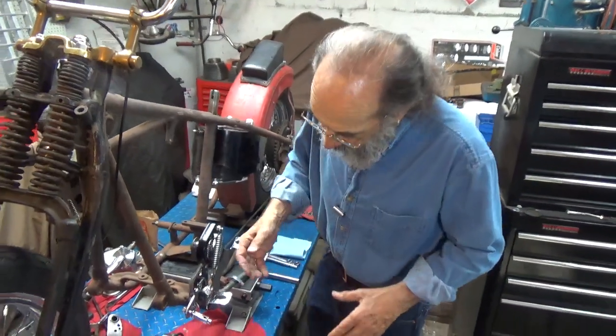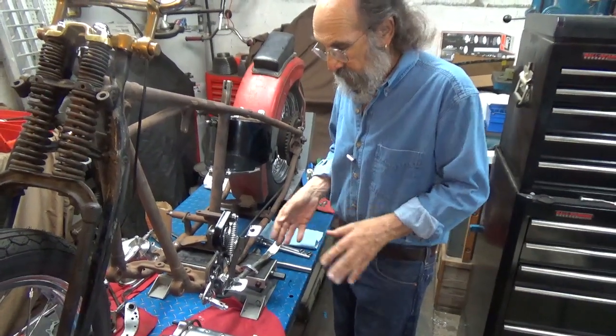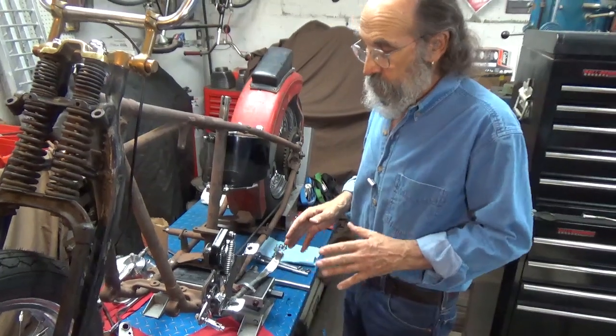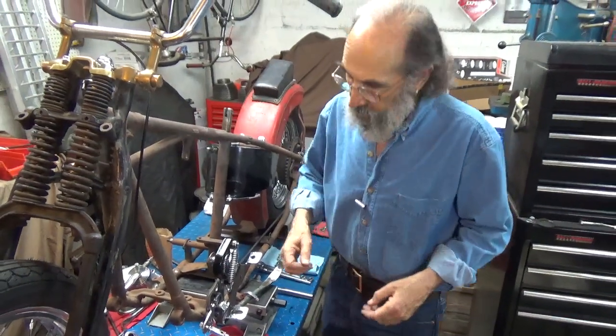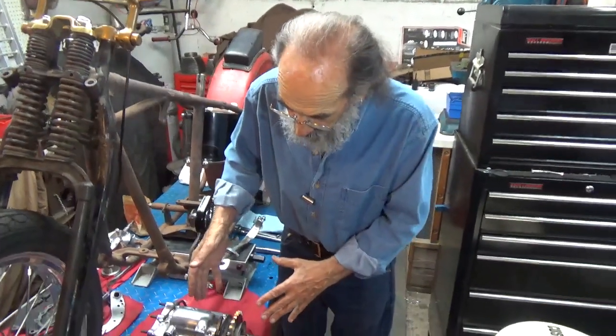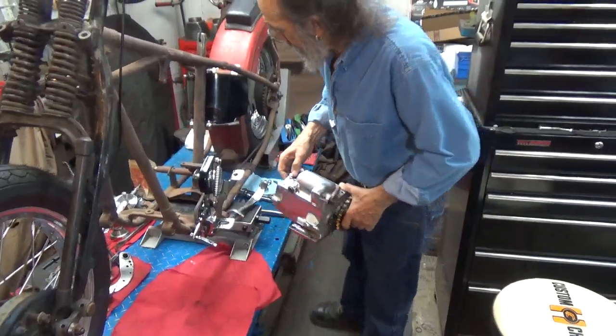So here is the transmission, and I've got all the hardware on it now — the adjuster, everything on the plate. This is the best way to install a transmission, is on its mounting plate. Now it's all loose on its mounting plate, but it's there, it's on its mounting plate.